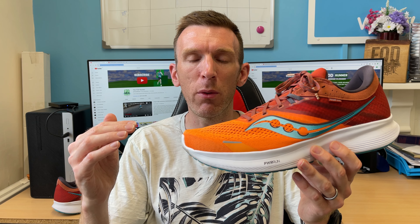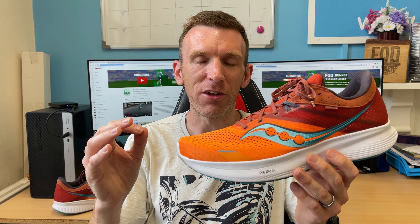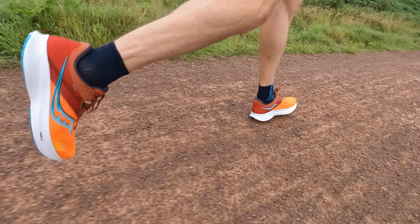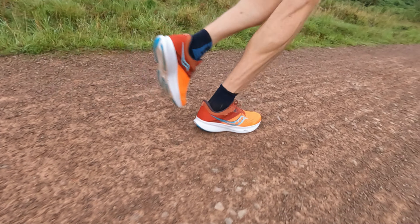So overall, a great first run — can't complain — but I did feel disappointed out there because I thought it had lost a little bit of its USP, its je ne sais quoi. I really enjoyed the Ride 15; I'll enjoy this one too, but maybe not as much. Other Saucony shoes like the Triumph and the Speed 3 I'd probably gravitate towards over this one. I'll slot this in for more easy and moderate runs, break in the Power Run foam, and see where we go from there.